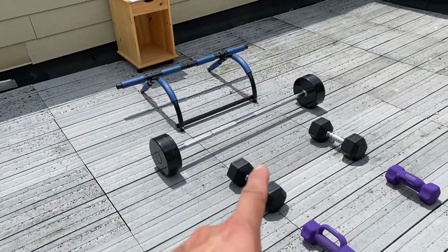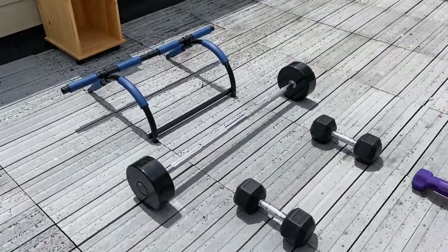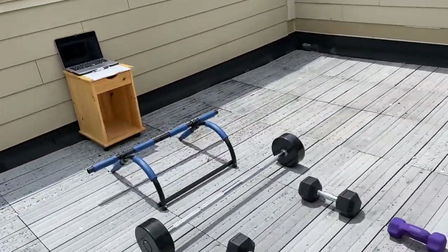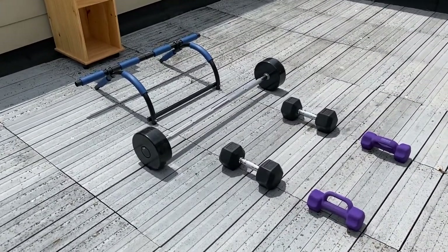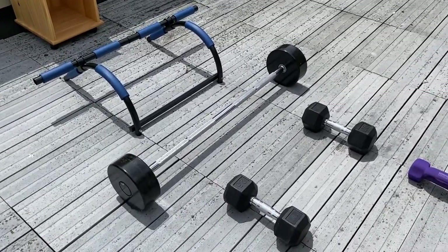Shout out to Fitness Element for hooking me up with the 25s and then I've got the 80s. I only had the 10s previously, one of those pull-up bar things and then that's my stand. It's a really simple setup and this is pretty much all I'm going to be using until I can get back to the gym or until Fitness Element needs the weights back.